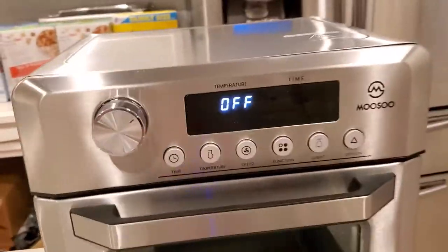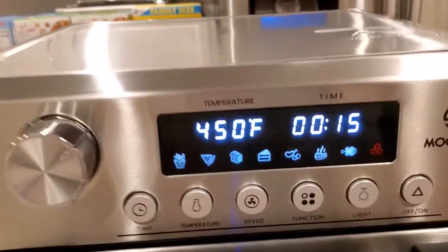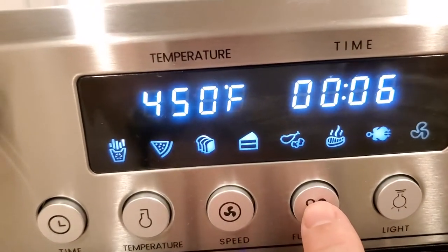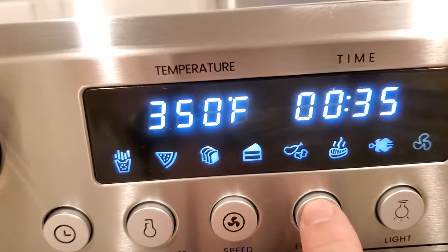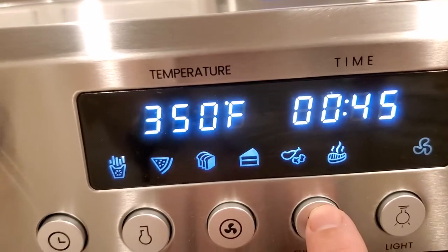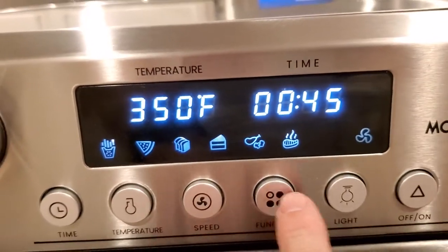It's got a lot of nice features. It automatically cycles through preset modes — pizza, bread, poultry, it keeps going. And there's rotisserie too, which is another big reason why I got this.